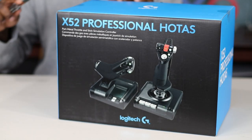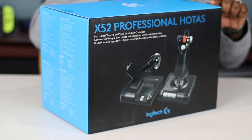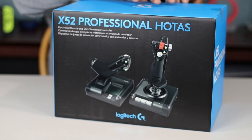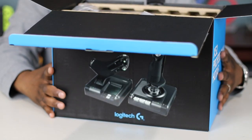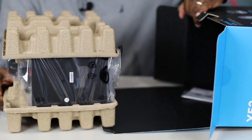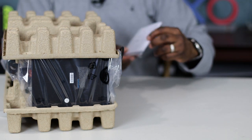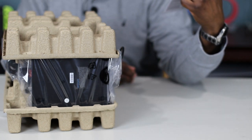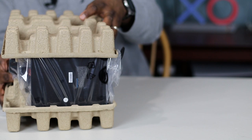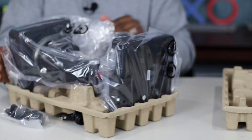Alright, let's open this up. When you first open the box it sits like this, and you just pull it out. That's it for the box — nothing else in there except a little pamphlet for the X52 Professional HOTAS with instructions on plugging the USB into your computer. Taking off the cardboard — it's not bubble wrapped or anything, it just comes like this.